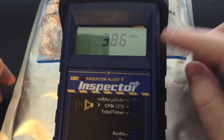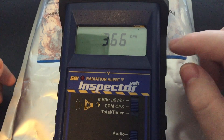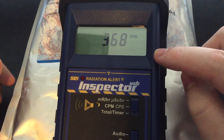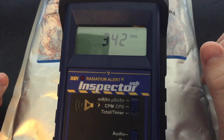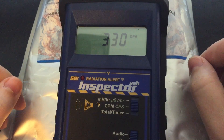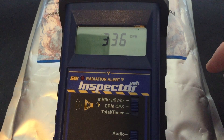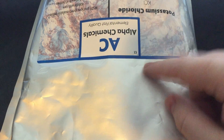As you can see, it's going pretty high. With the cesium sample I pulled out, this will go over 36,000 counts — it goes crazy, so much that the light is solid and you just hear a constant buzz. I'll do a video showing that later, but for now this is just a demonstration of the Inspector USB on the potassium chloride.